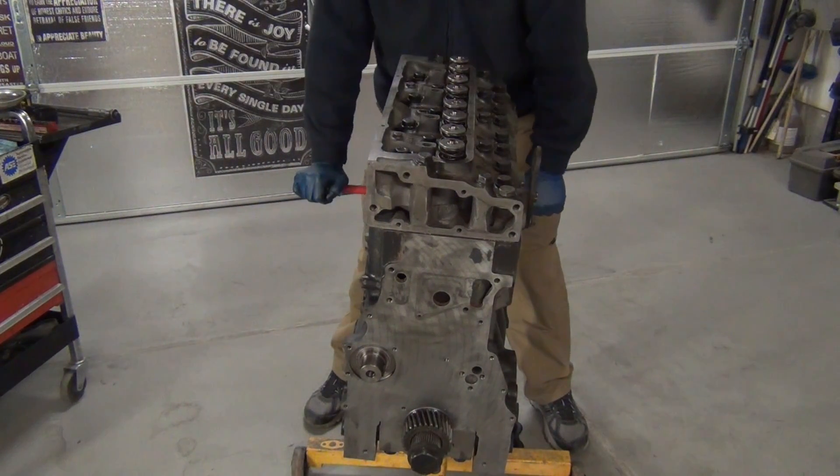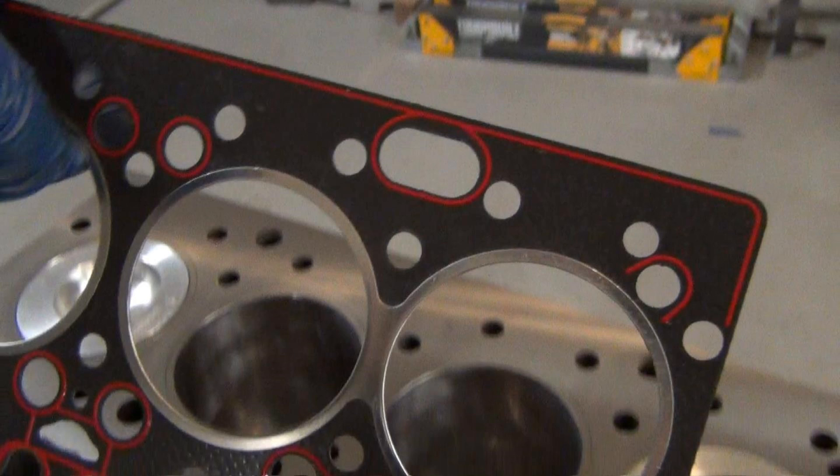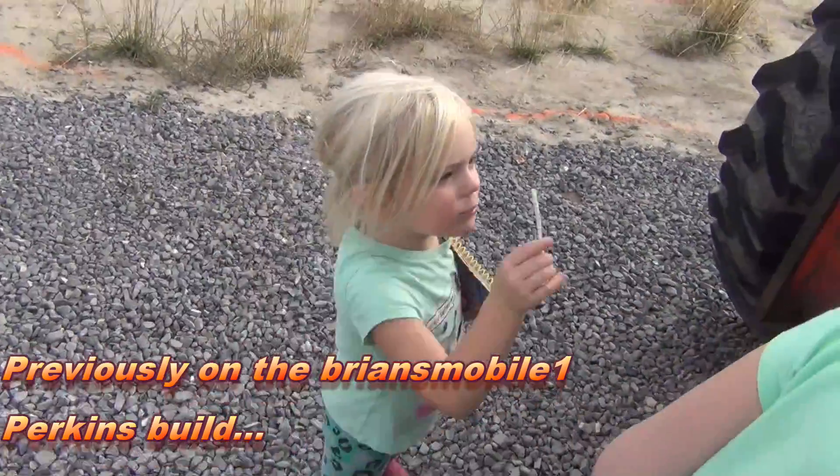We've got a block, a head, a bunch of loosely organized parts sitting on the floor, a gasket set, the rest of an engine rebuild kit, and an empty telehandler to put it in.